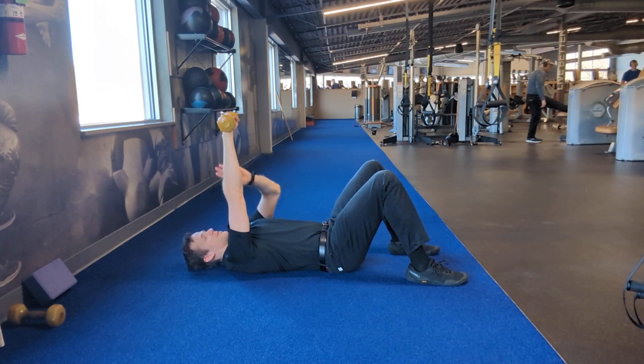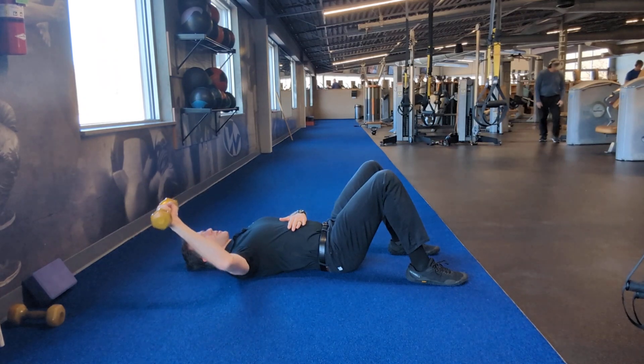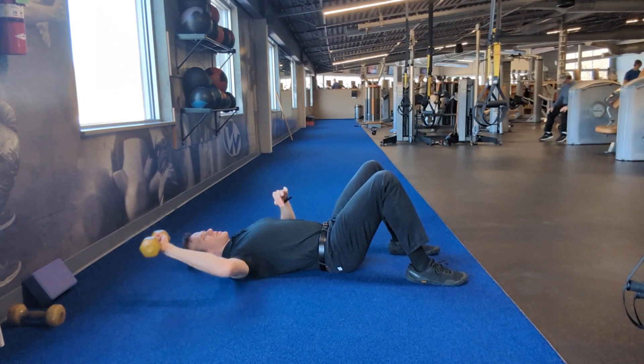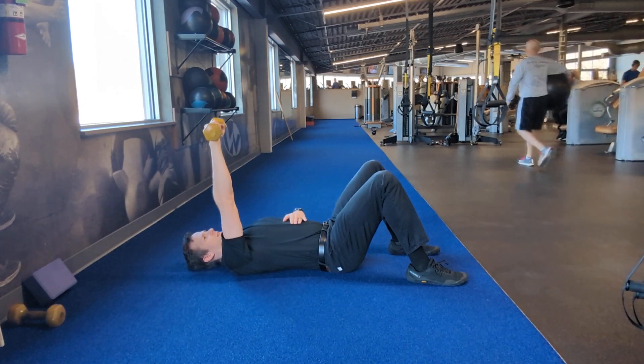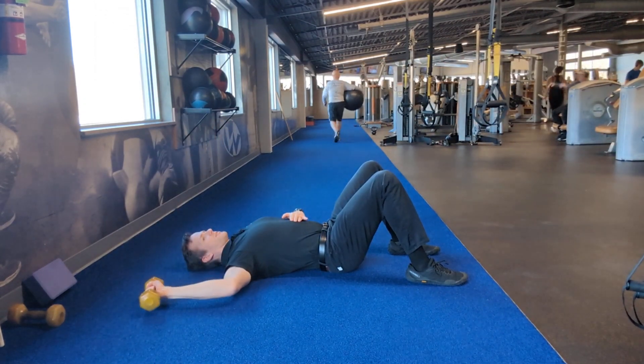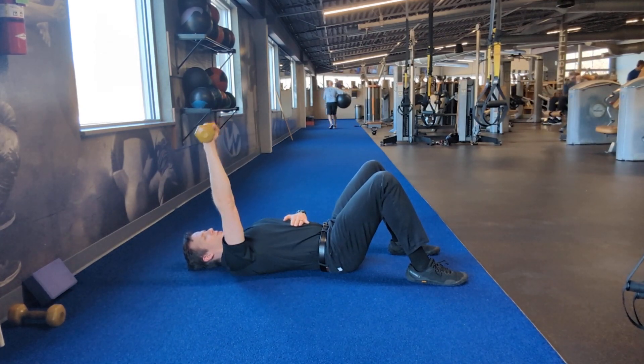Now I'm going to slowly lower this arm on down, almost like I'm trying to wind up and throw a baseball. Notice how my elbow is staying in line with my shoulders as I lower and raise up this weight, so that way I maximize that load through my rotator cuff while I'm not straining it.